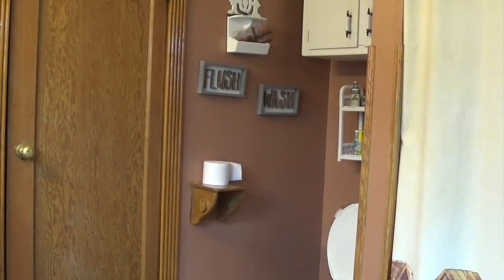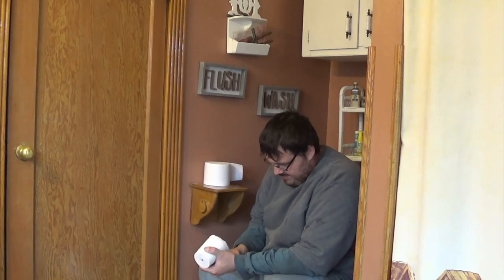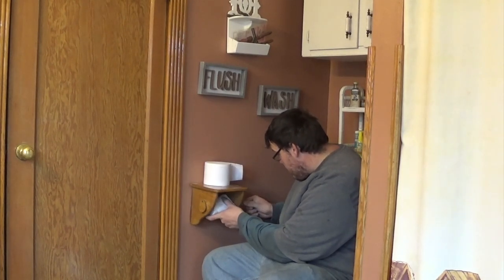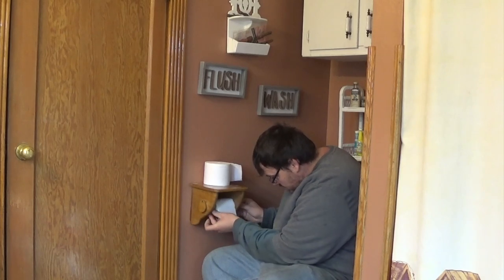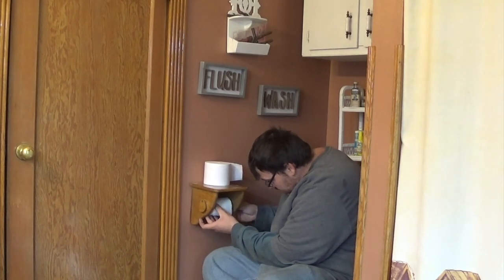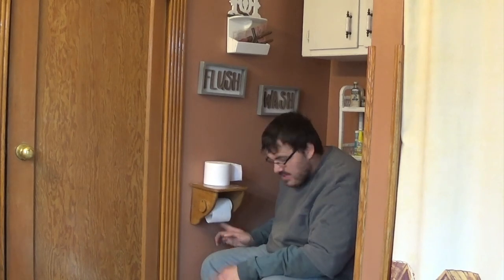Sit down here, put that there. Hope you guys have a good day and we'll talk at you later. Bye! Looks good. Thank you very much.